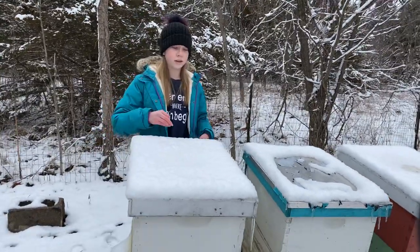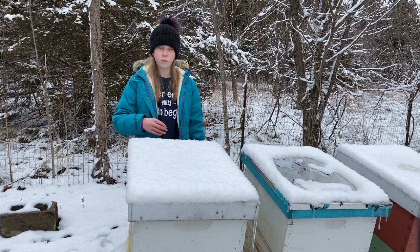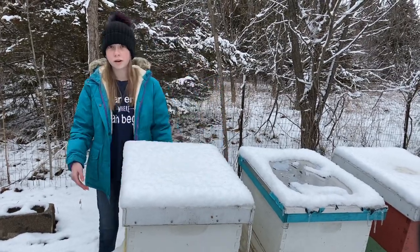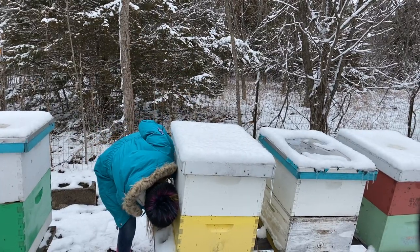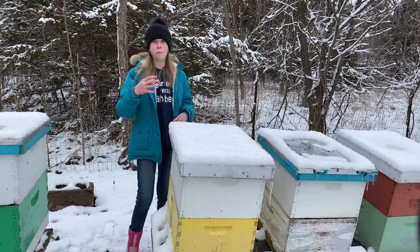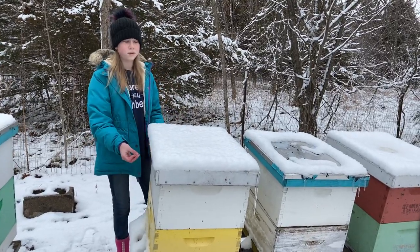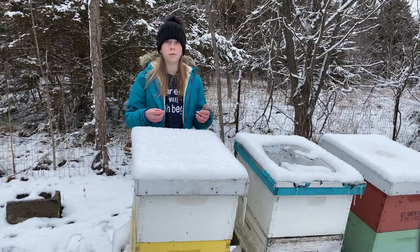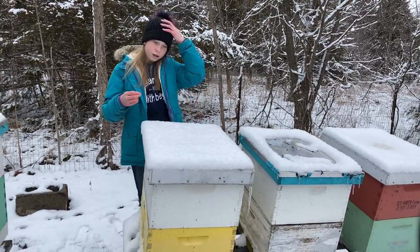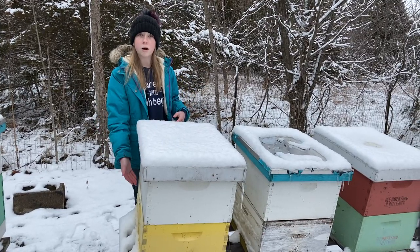But on this one, you can see there's no melted snow and it doesn't look like they're really anywhere up here. But if you put your ear right up to this box, you can hear the buzzing. So that means they're just down here — they're not up at the top. Since this is a double deep, they can be at the top box or the bottom box, and for this hive, they're at the bottom box.